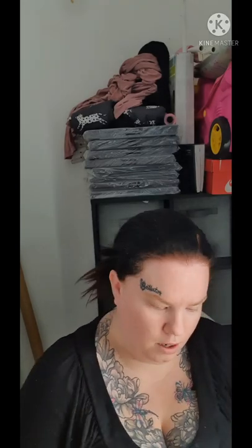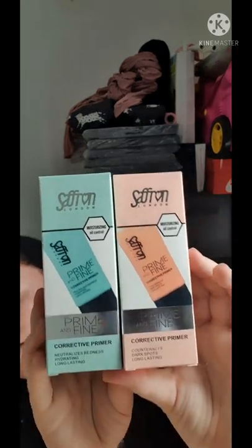I also got this Prime and Fine corrective primer — there were three but I picked two. The green one neutralises redness, hydrates, and is long-lasting; the other one is for dark spots. I got both to try them. I really want to get the Jeffree Star ones eventually.